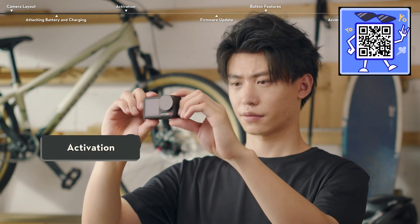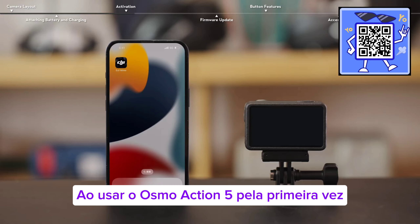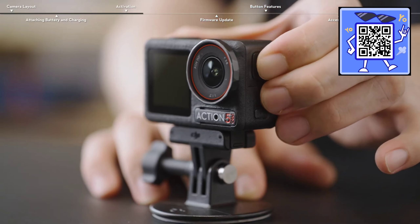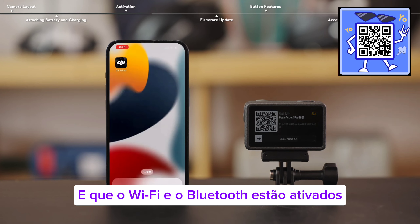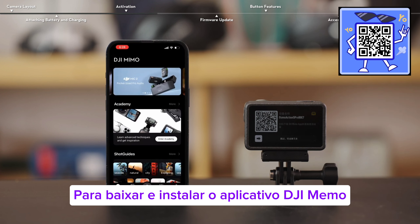Activation. The DJI Mimo app is required for activation when using Osmo Action 5 for the first time. Press and hold the quick switch button to power on. Make sure that your mobile device has a stable network connection and that Wi-Fi and Bluetooth are enabled. Scan the QR code displayed on the screen to download and install the DJI Mimo app.